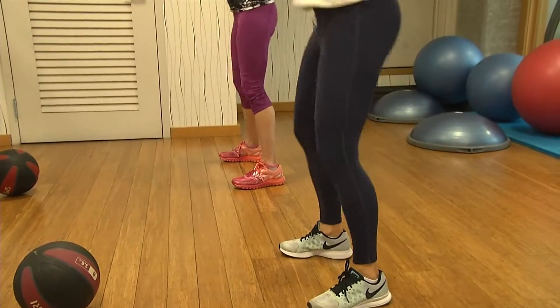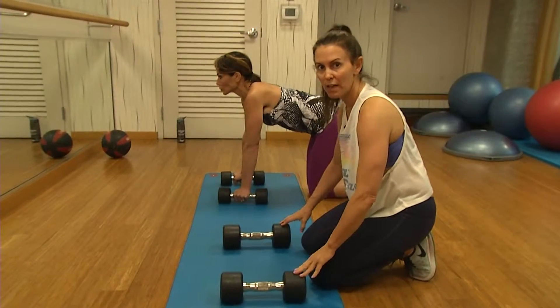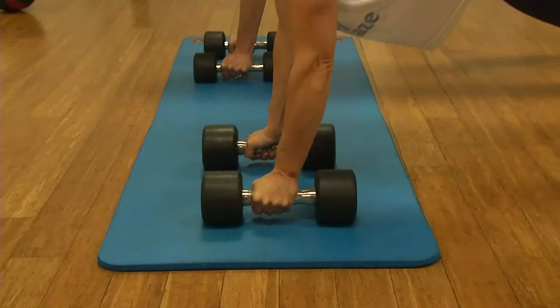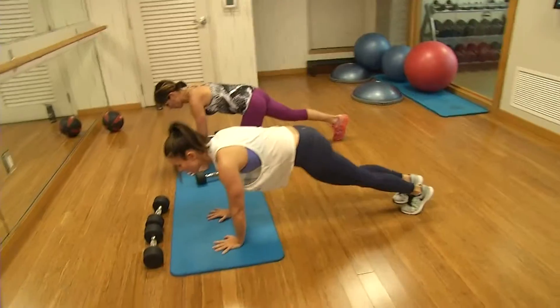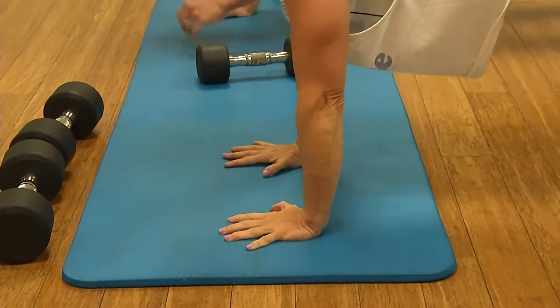Cheryl recommends a one-minute break between Tabata sets. Next up, we're going to alternate between renegade rows with the dumbbells and up-and-down planks. The renegade rows work your back, then move right to your plank up-and-downs where your elbow replaces your hand — putting my hand right back where my elbow was.